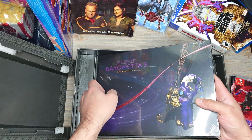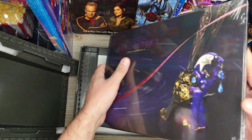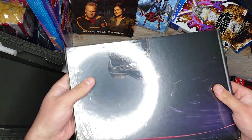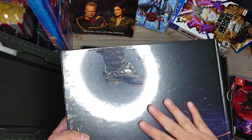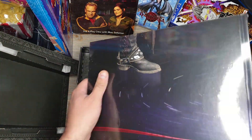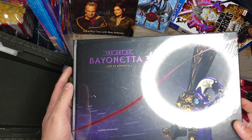And then here's the art book. Wow. I feel like that's probably where all the money went — this art book is freaking massive. It's not like most of the art books I get from most of the games I buy. This is a big one.